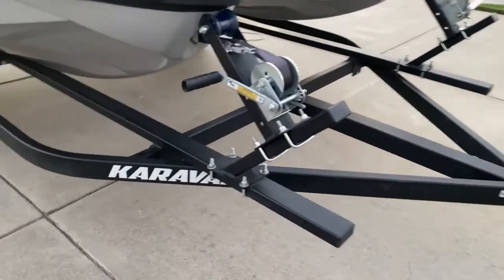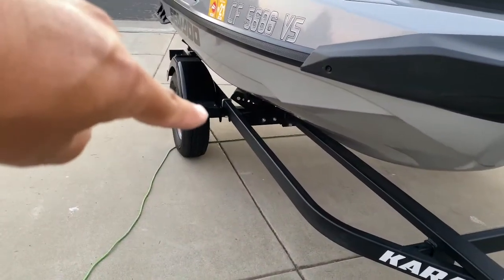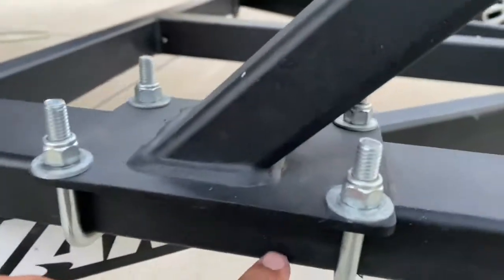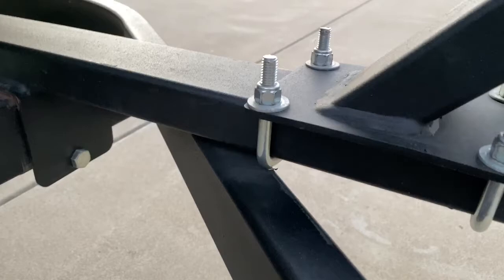Go ahead and move it around — hear all that noise? Here's where it's coming from. I thought it was the leaf springs over here, but it's not. Do it again, keep doing it. It's from all the connections like this, and this, and this, and that — you can see the metal rubbing right there.